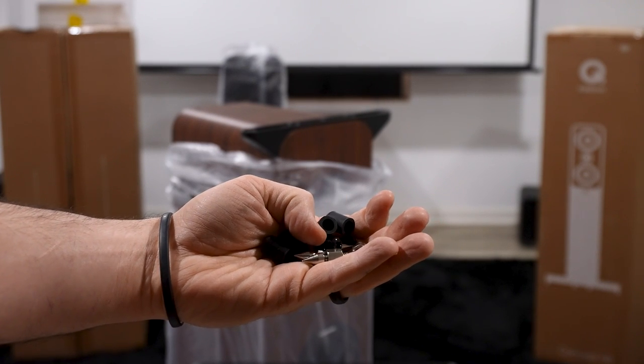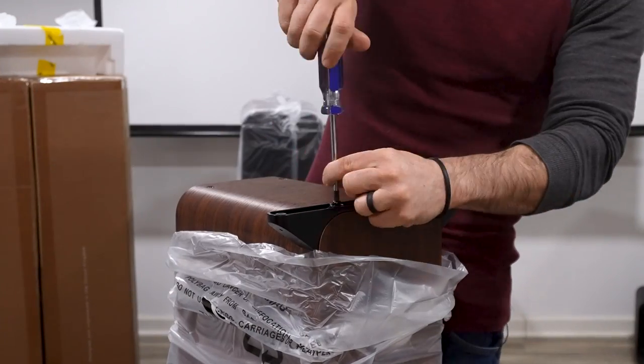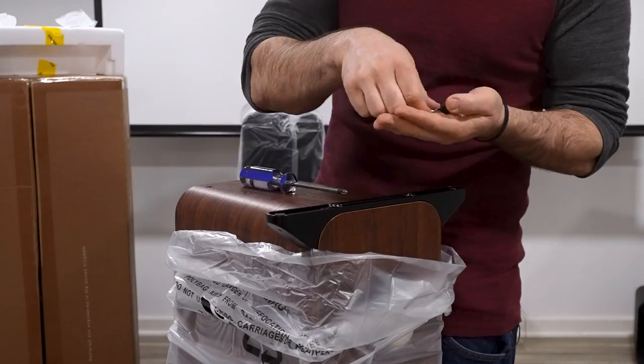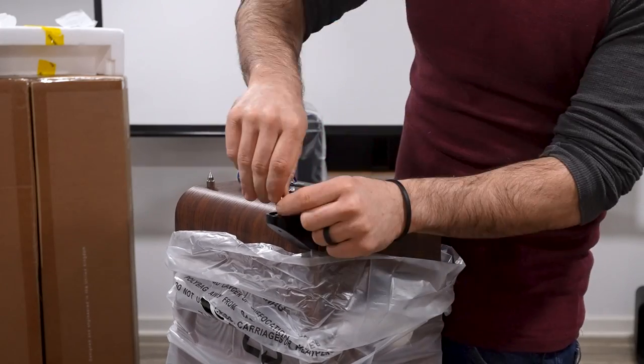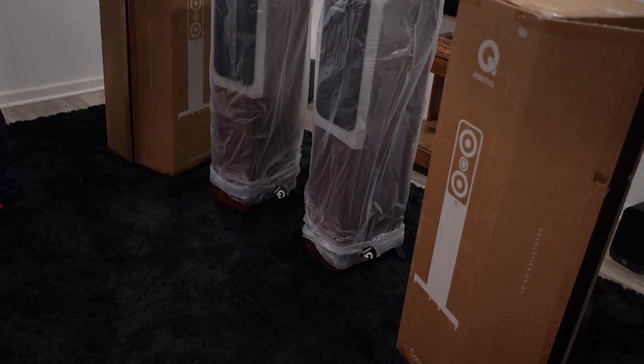We have our screws to screw on the leg and then our spikes themselves. The way this speaker is set up, it seems like it would stabilize equally if you put the speaker foot in the front and the spikes in the back — say, if you're trying to shove it in a corner and it won't fit. But it is primarily designed so that the leg goes in the back.